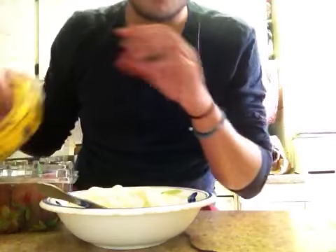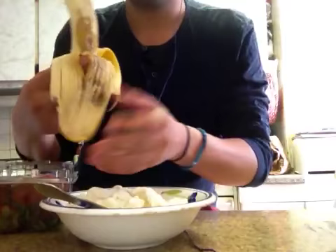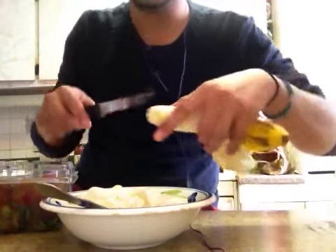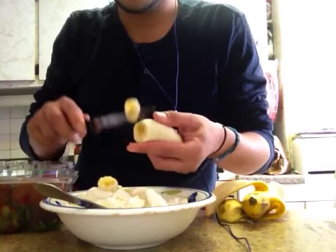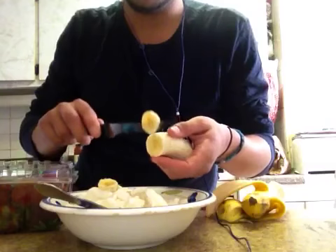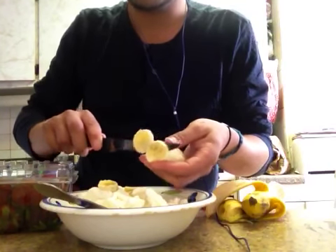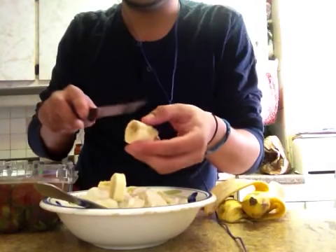So I'm gonna cut this banana. It's a beautiful day, man. It's the perfect day for a sundae. In New York we've had very, very good weather. Today it's about 70 degrees, so yeah, it's just beautiful.